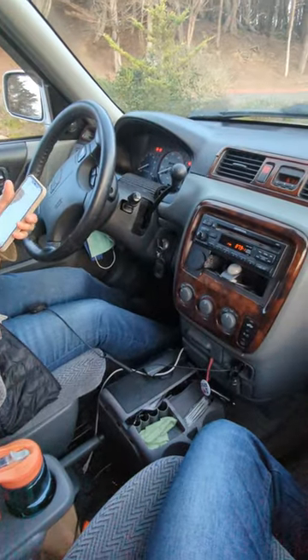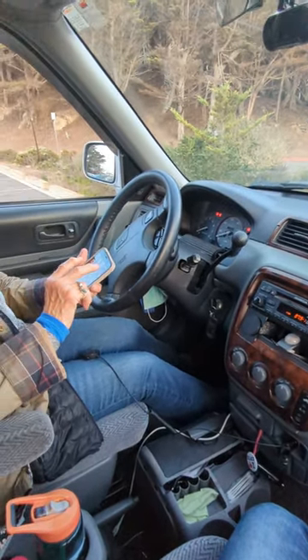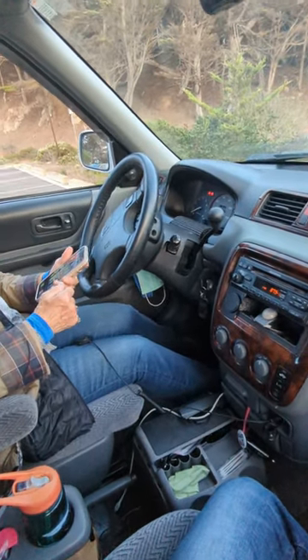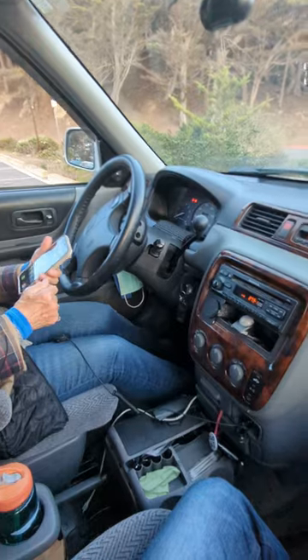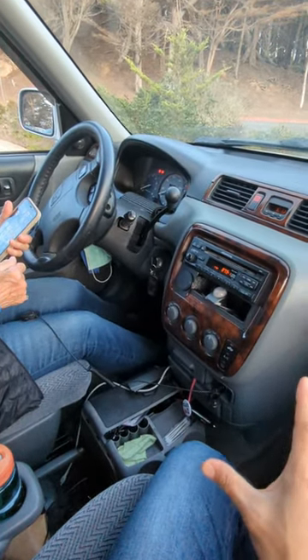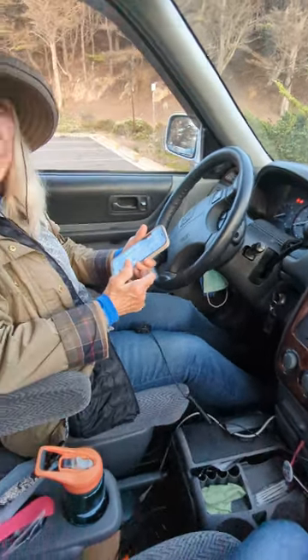That's it — she just added Bluetooth capability to her older car radio. Now she will be able to enjoy streaming music, talk hands-free, as well as GPS navigation capability right from her phone through her older car radio without spending a whole lot of money or any type of modification.